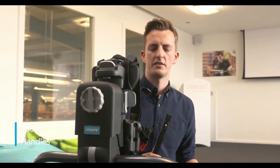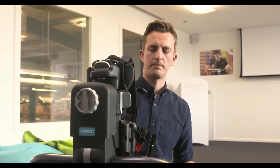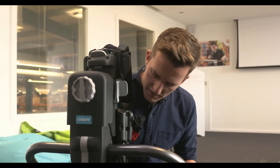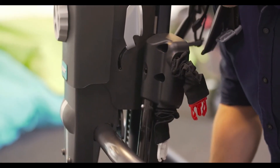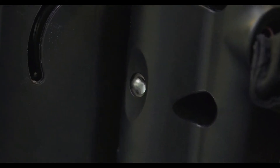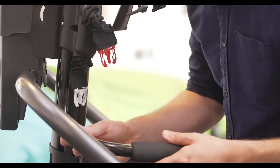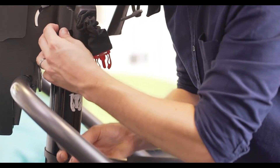The MyWay comes with three different sizes of user handles. I'm using the size 2 handles on the size 2 frame. To attach these, feed them into the receiver on the spine, press the popper, and slide upwards until the popper clicks in place. Ensure the handles are secure before use. To release, press the popper in and slide the handle down.